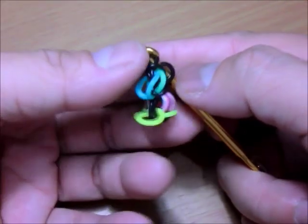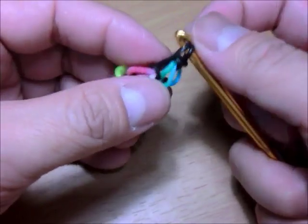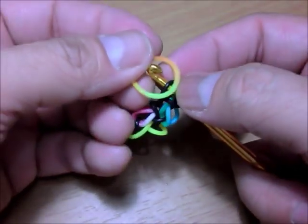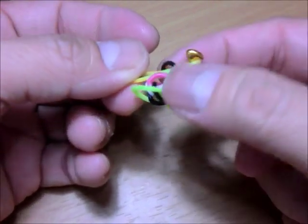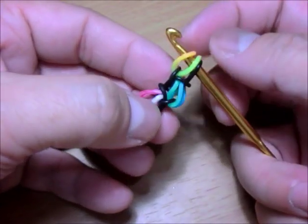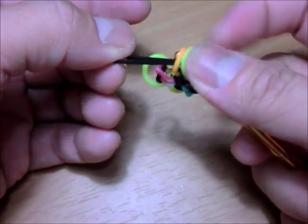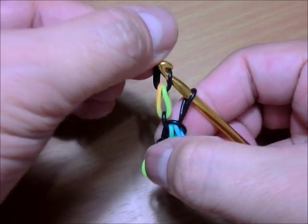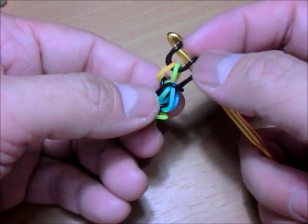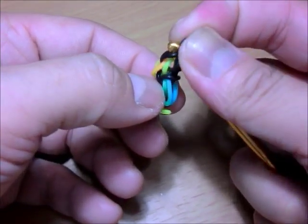Unloop the first band and put it back. One last time: get your teardrop color, put it on your hook, unloop the first band and put it back. Get your chain color, put it on your hook and unloop the teardrop, then put it back. Switch — two over three — then unloop three. Ta-da!